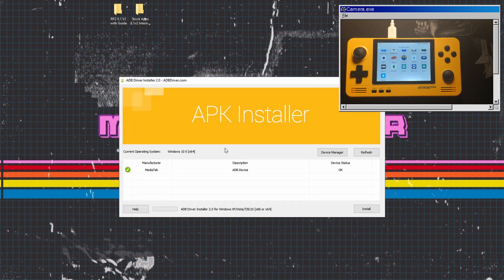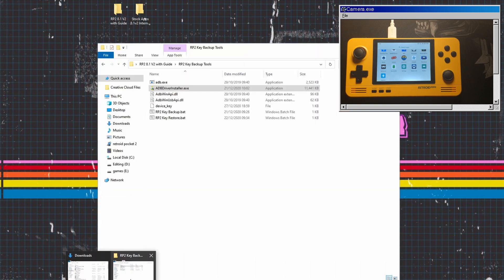Click onto the RP2 key backup tool and launch the ADB driver installation, making sure that it's installed. Once installed you should see a little notification at the bottom saying 'already installed' — that's good to go. Then click on the RP2 key backup bat file; this will work its magic and back up the key. Leave that for now — we'll come back to it later.